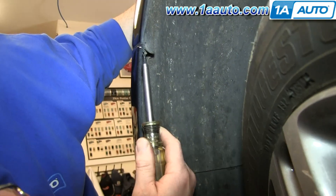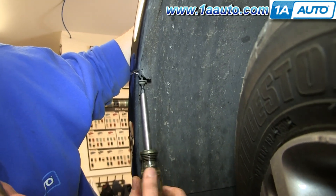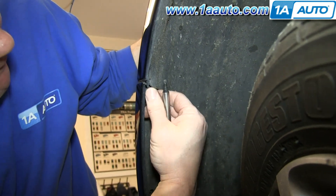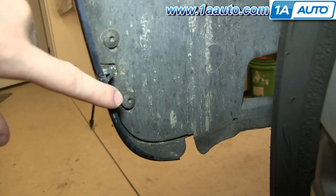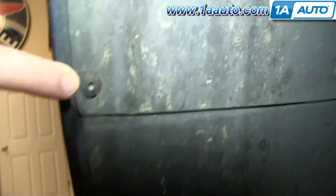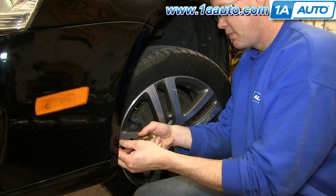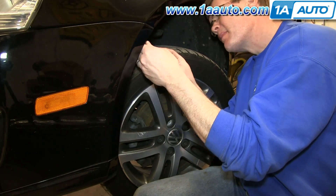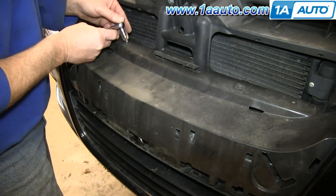Now remove this T25 screw right here. Then remove four T25 screws below it in the wheel well. We'll fast forward as Mike removes those, and then you want to repeat this process on the other side.